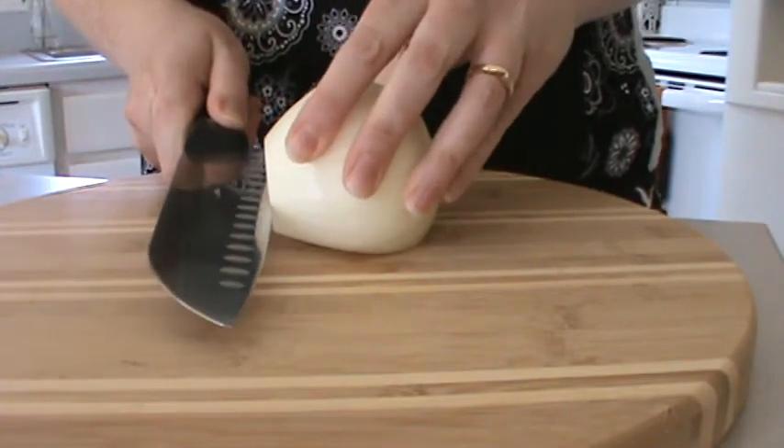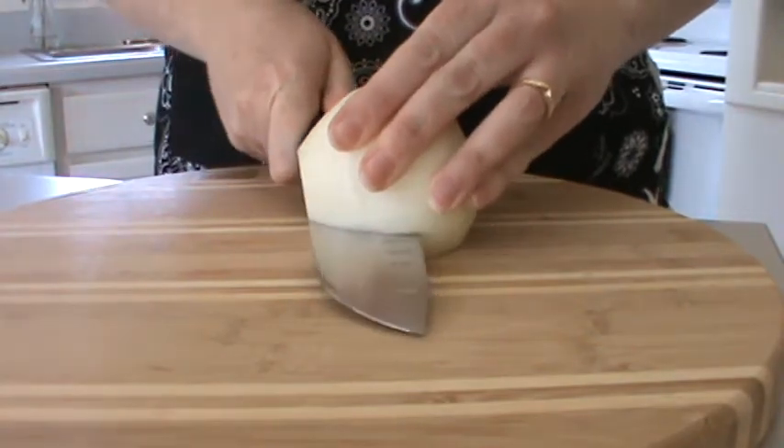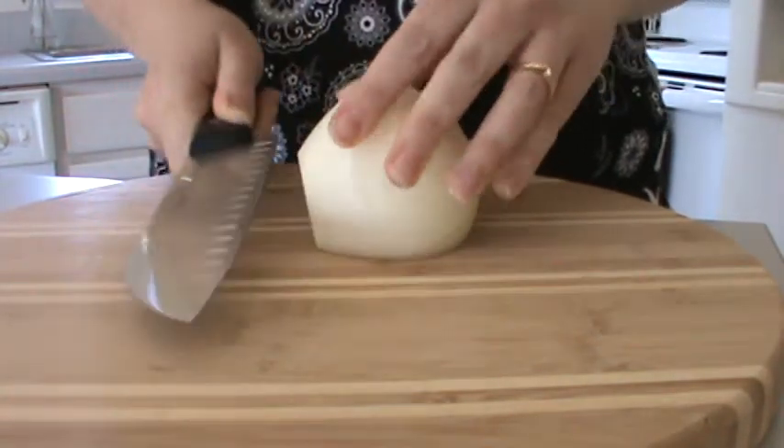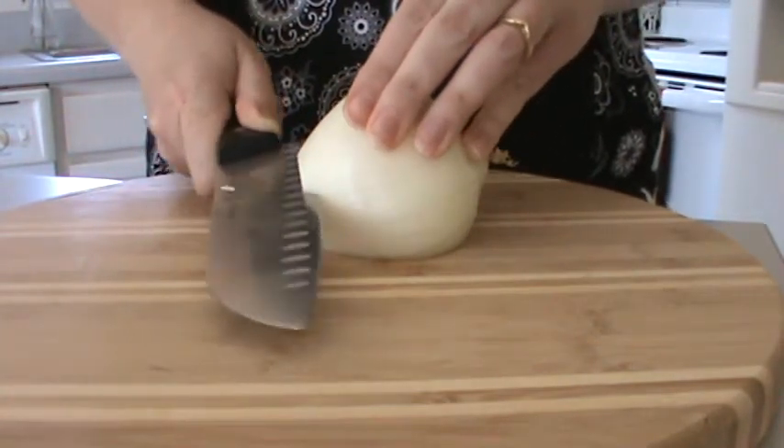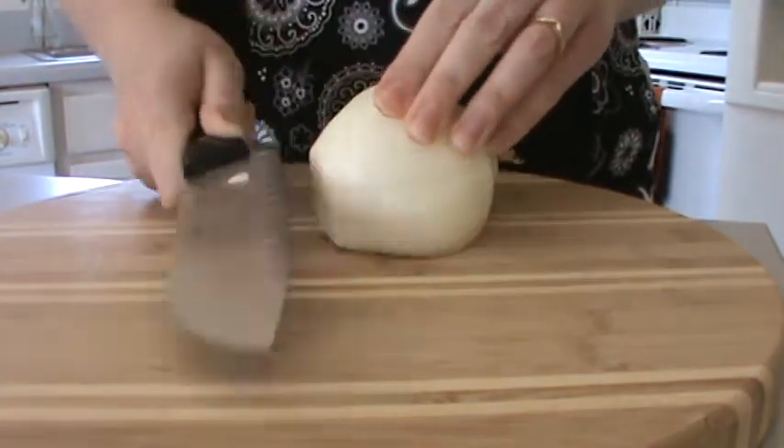I take and cut my onion going through, trying gently not to cut myself — twice. Once towards the bottom, once towards the top. Just getting it through there.